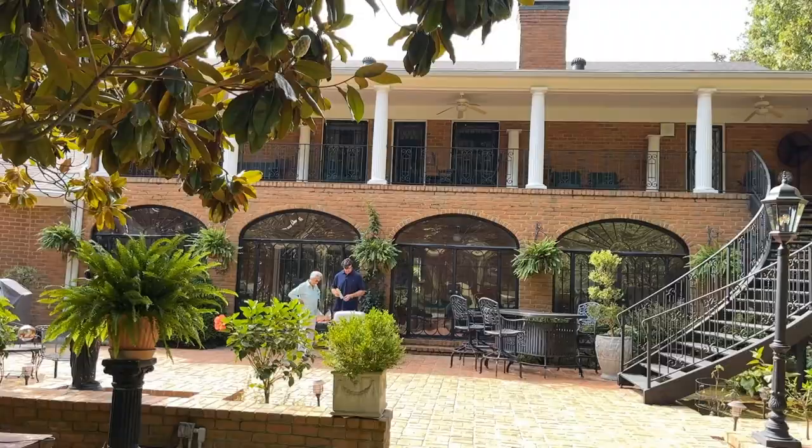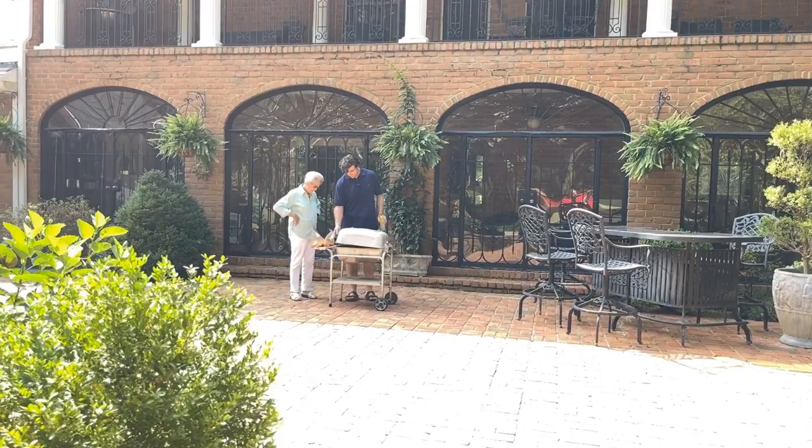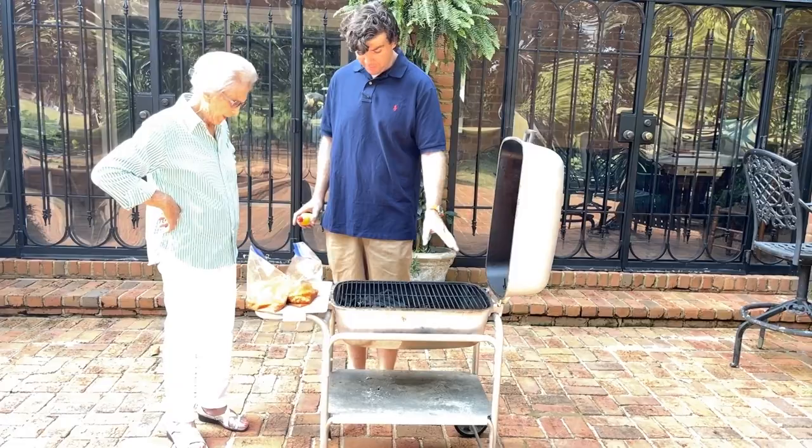Now we're outside and the grill has been preheated. We're going to spray some Pam on the grates and add our chicken. I'm gonna cook it on direct heat to begin with, and then when I put my cheese on top I'm gonna move it to the cooler side so it doesn't burn. This is my favorite part.